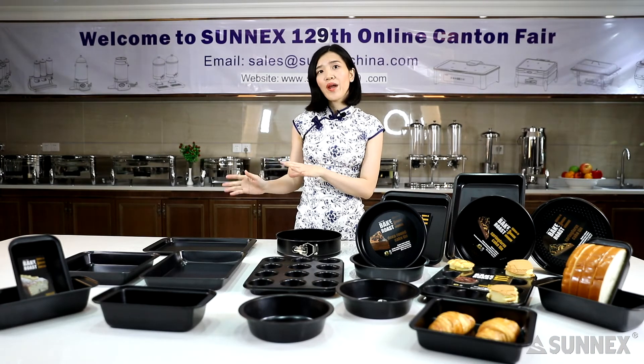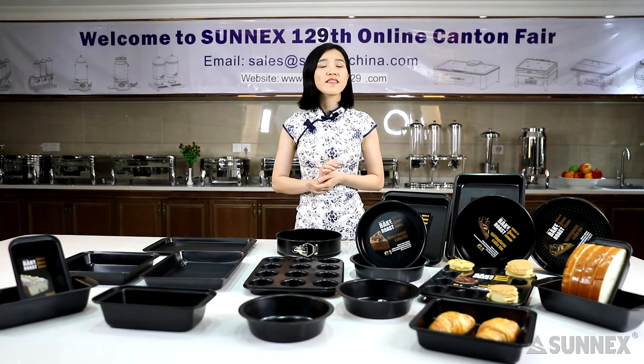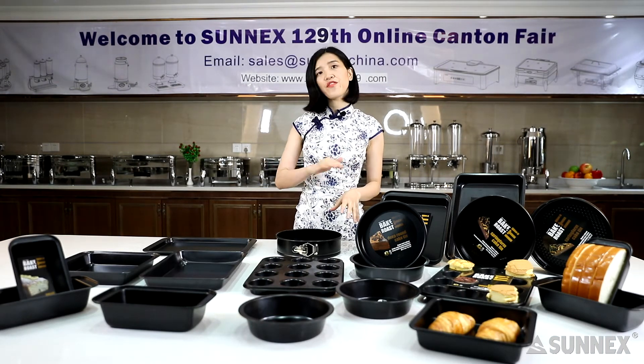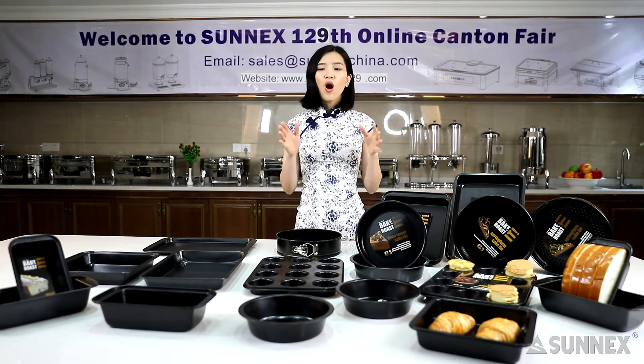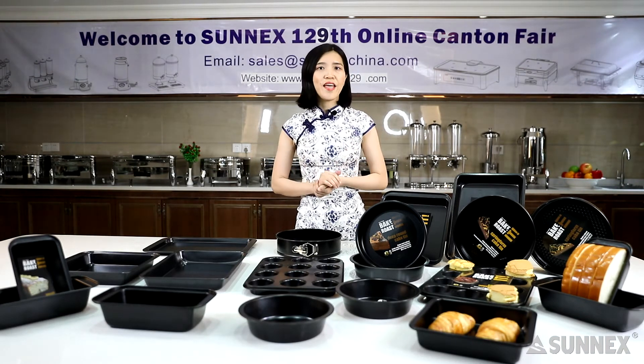All the bakeware tools are made of carbon steel with a nonstick coating, which means they are great for even baking and long-lasting durability. All our bakeware sets are food contact safe.